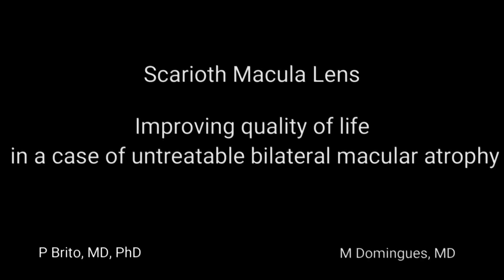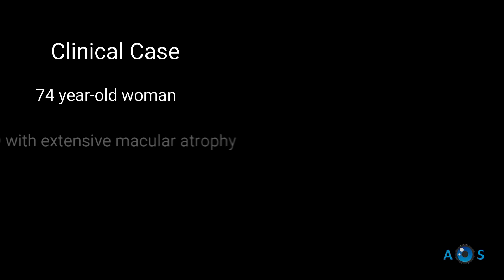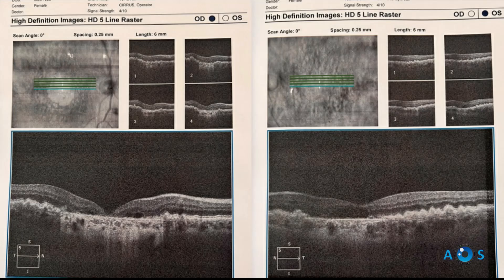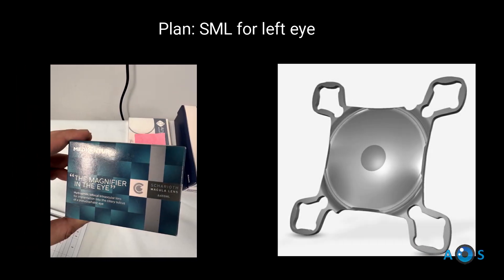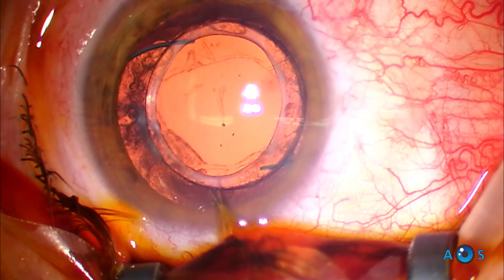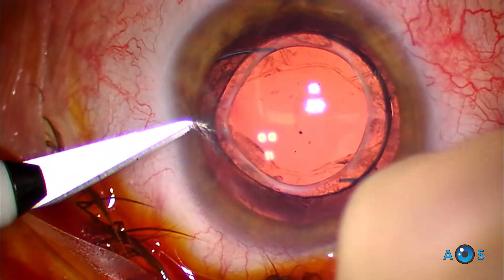In this video, a patient with bilateral macular atrophy undergoes implantation of the Scarioth Macula Lens. This is a supplementary intraocular lens designed to be implanted in the ciliary sulcus of pseudophakic eyes, acting as a magnifier within the eye. It enhances near vision in patients with advanced macular disease, enabling them to read and perceive details more effectively.